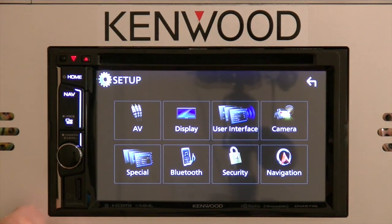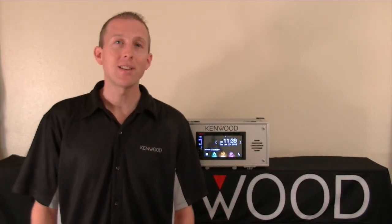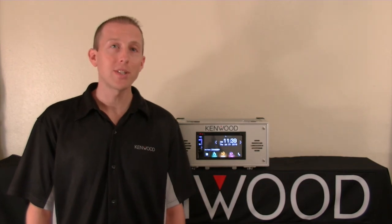So there it is — the setup menu. Thanks again for tuning in, and we'll look forward to seeing you next time.